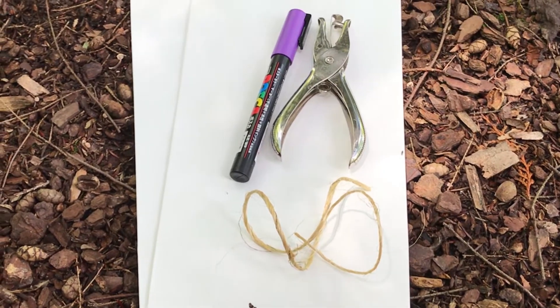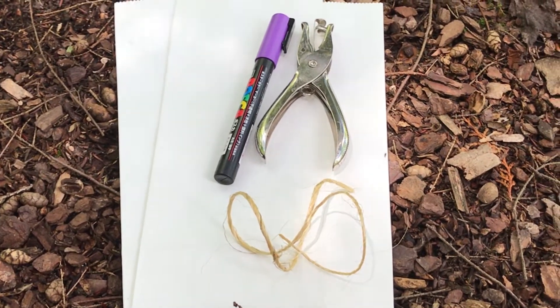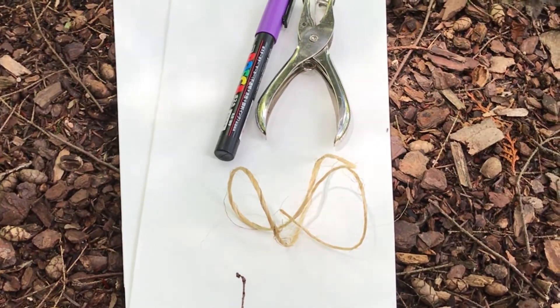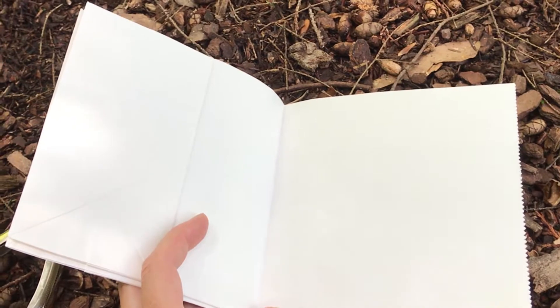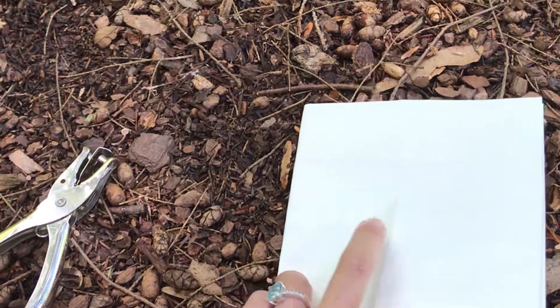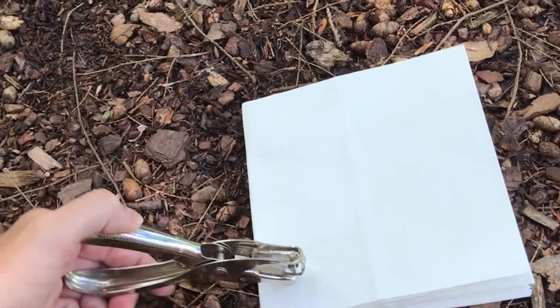For your nature journal you'll need two paper bags, a hole punch, some string, and a marker. The first step is to take your two paper bags and fold them in half just like this, and then you can hole punch two holes here.